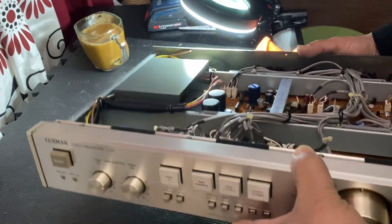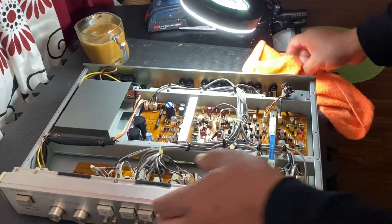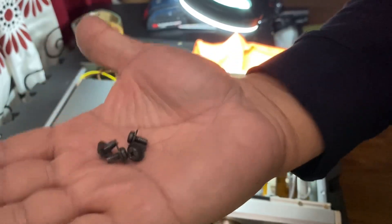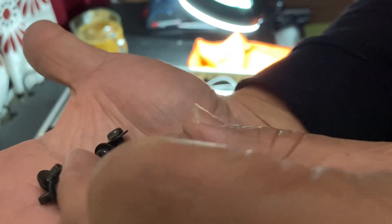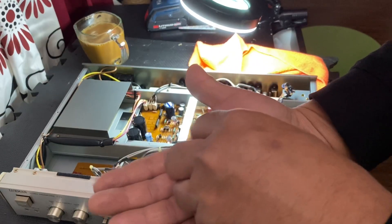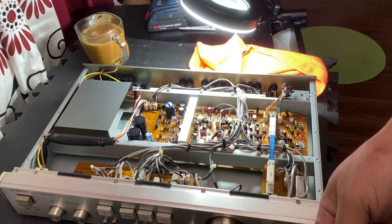That's it for today guys. If you have any questions, give me a shout in the comment section. Don't forget to keep all these screws in a safe place and remember their sizes — there are four big screws and one small one from the middle of the Lakshman C02. I'm going to install it back. Hope you liked the video and hope to see you soon. Take care, bye.